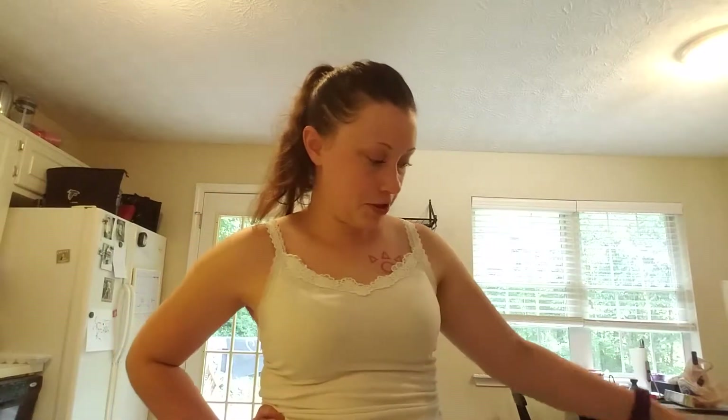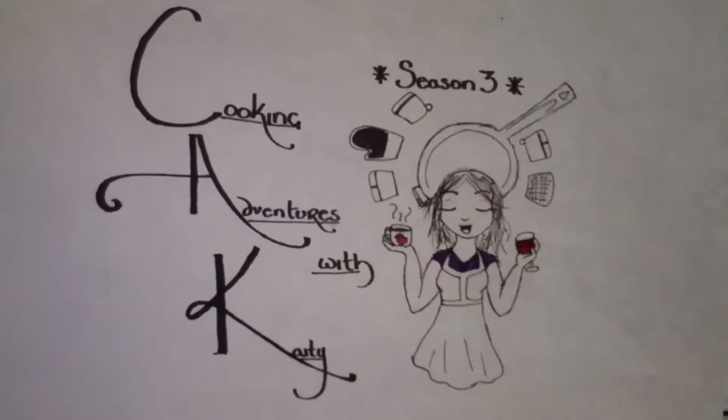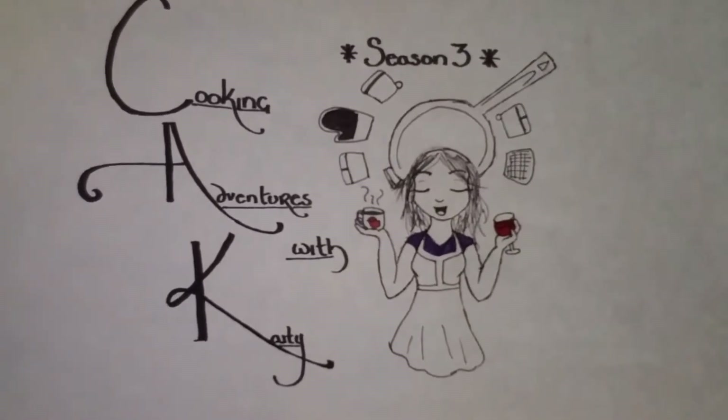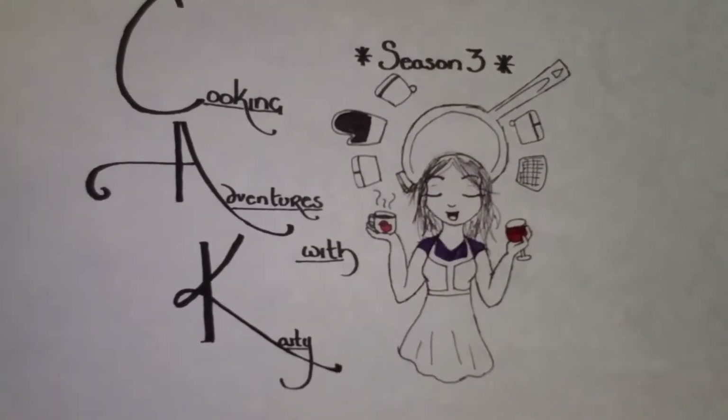We are going to begin this episode with some coffee from the local coffee shop right down the street — two seconds away. And we are going to be continuing with some glasses of wine. Once the wine is introduced, I will introduce it to you, and we'll go from there. So with all that being said — Cooking Adventures with Katie! Season 3. Foodie Friday.